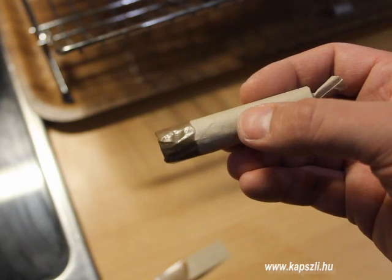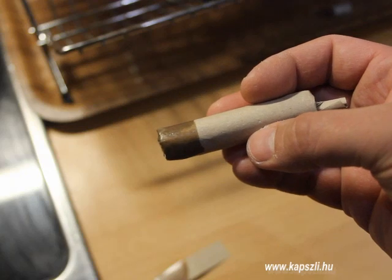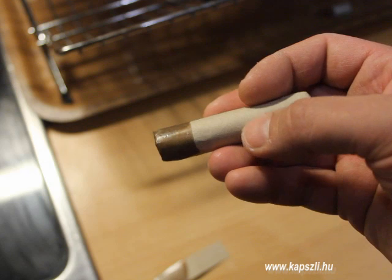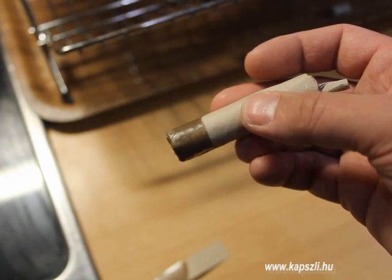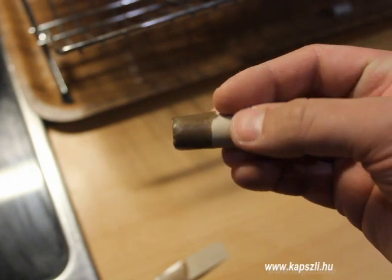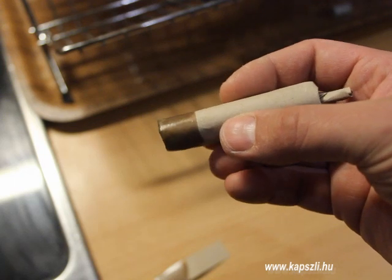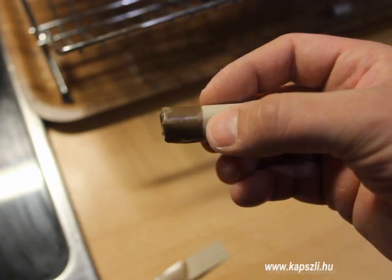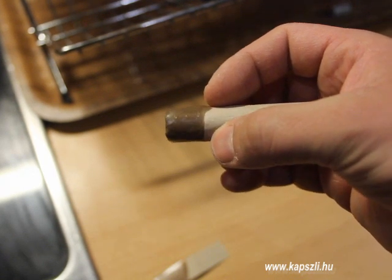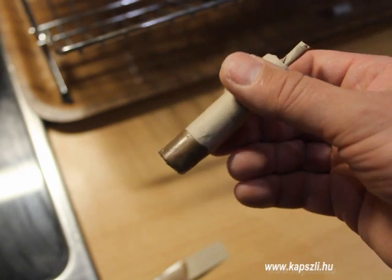The Pritchett bullet of the Enfield cartridge was heavily undersized — it was 0.568 inches in the .577 bore, so there was quite a big gap between the bullet and the bore. This gap was filled up with the lubricated paper patching. The soldier, after pouring the powder into the bore, loaded the bullet with the paper layers of the cartridge, and it was rammed down onto the powder. After capping, the gun was ready to fire.